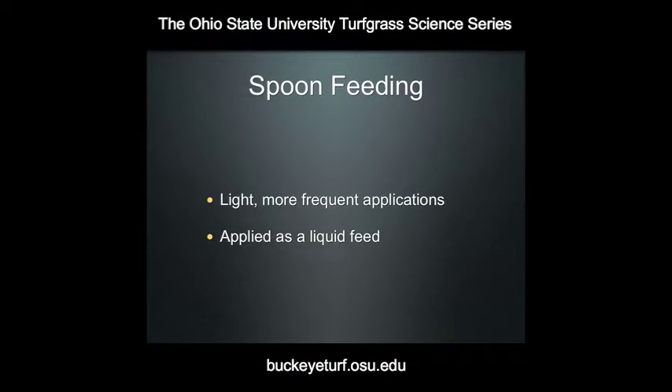The thing about spoon feeding, though, is that it tends to be used interchangeably with two other terms — liquid feeding and foliar feeding — and there is a lot of confusion about what exactly each of those terms mean. Spoon feeding merely refers to the light and more frequent application of nutrients. Because of the light application rates, applying these via a granular is not practical, so it's much more common with a spoon feeding program to apply these materials as a liquid feed — that is, the fertilizer dissolved or suspended in a liquid solution and sprayed onto the turf rather than applied as a granular.